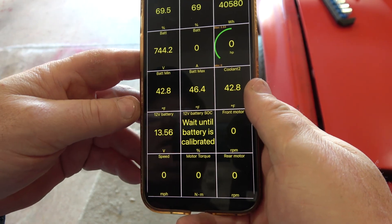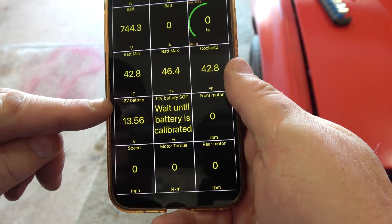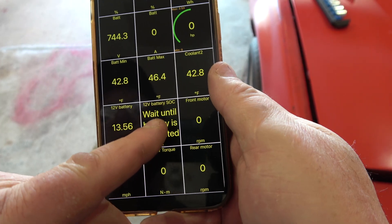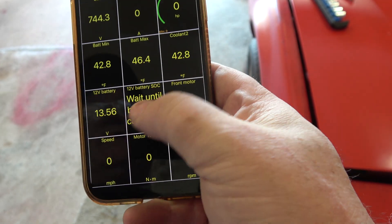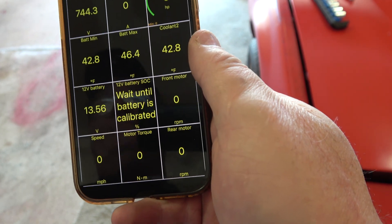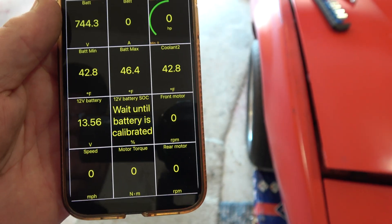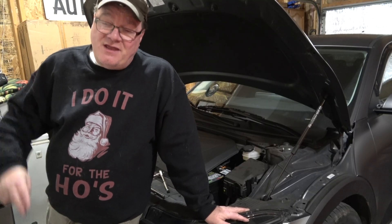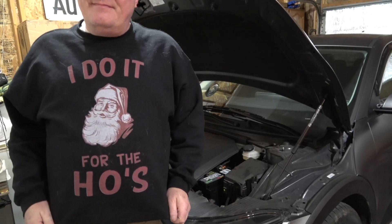I want to show you Car Scanner real quick. I have 44,000 miles on my car. Here you can see 13.56 volts is the voltage of the 12-volt battery. It will have to do a calibration, which it does automatically, to give you the state of charge — usually within an hour or two, totally automatic. That's all I've got for this one. Thank you for watching, and I hope you learned something. Like my shirt — it's Christmas time!